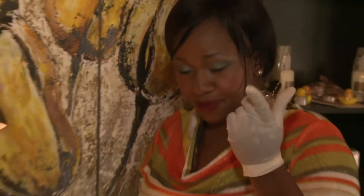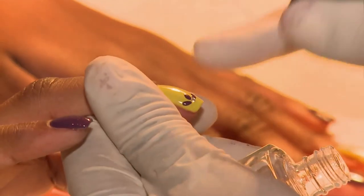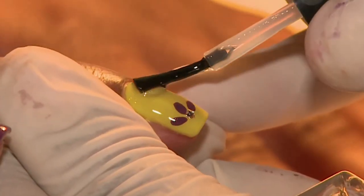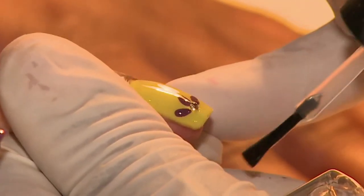The next step, and the last one, is going to be our top coat. And this also helps to hold the diamantes down on your nail, so that they don't just pop off.